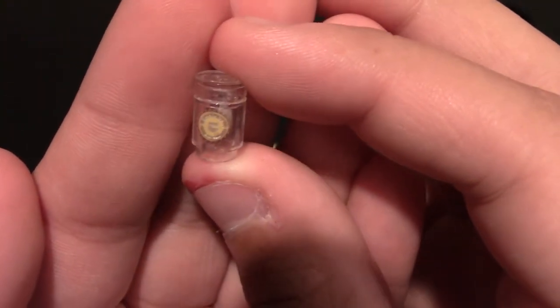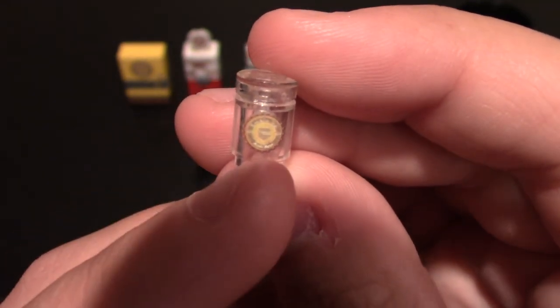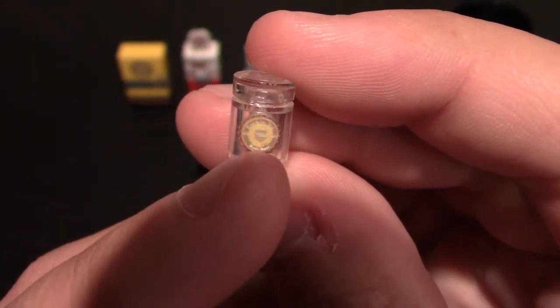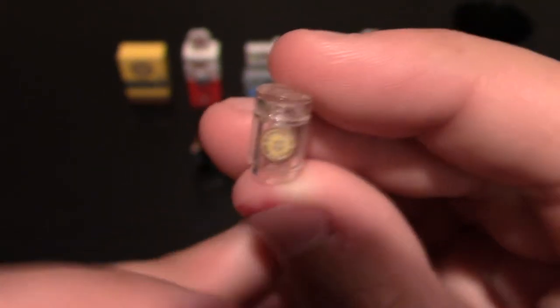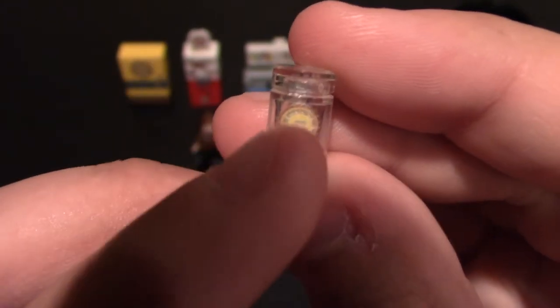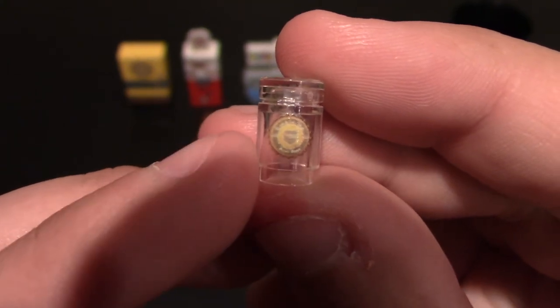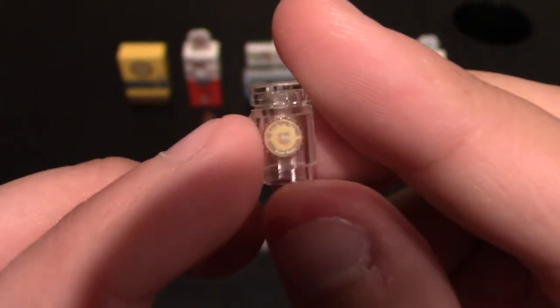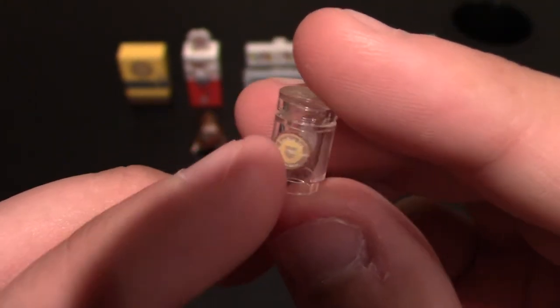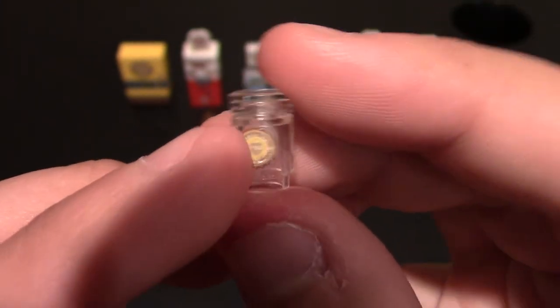Next one is Double Tap. Now it's really hard to tell through the camera because it's so bright, but you can kind of tell. It has the words on it — it says Root Beer on the bottom, just like their logo does for Double Tap. It says Double Tap on the top and Root Beer on the bottom. This is their custom logo for the perk, and it is front and back on the Lego cylinder piece.